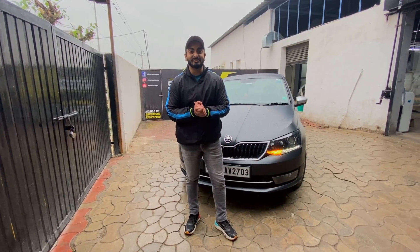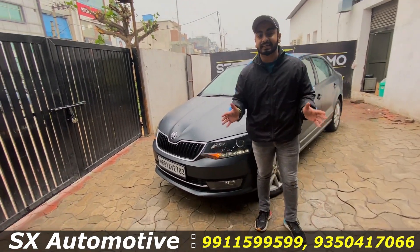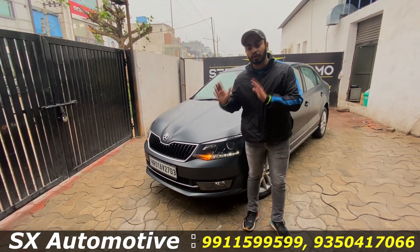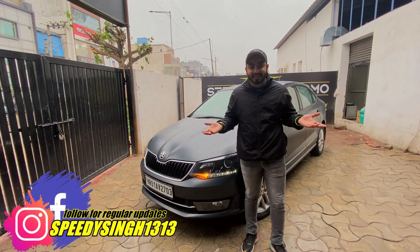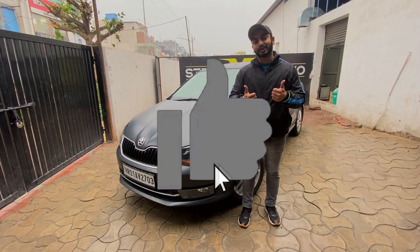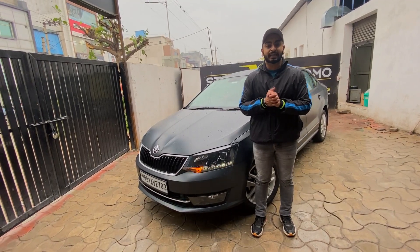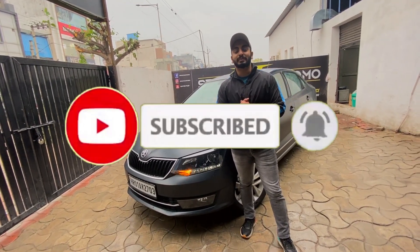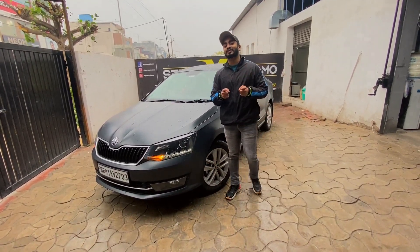Okay, so that's all for today's video and I hope that this video was very good for you. So with this, meet you soon in the next video. Till then, this is Speedy Singh with SX Automo signing off.